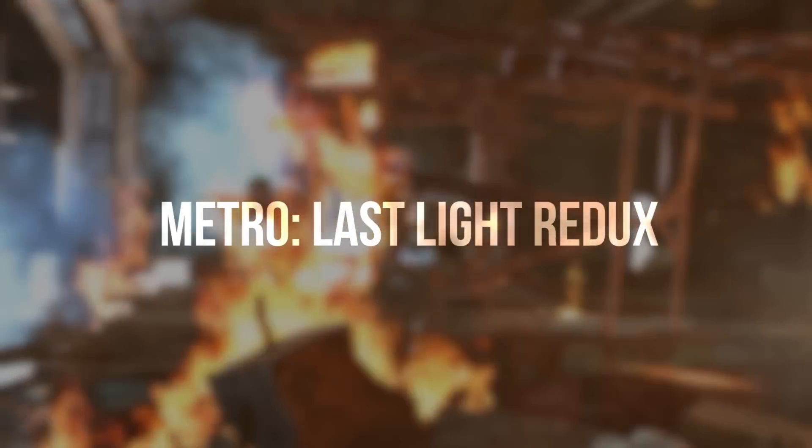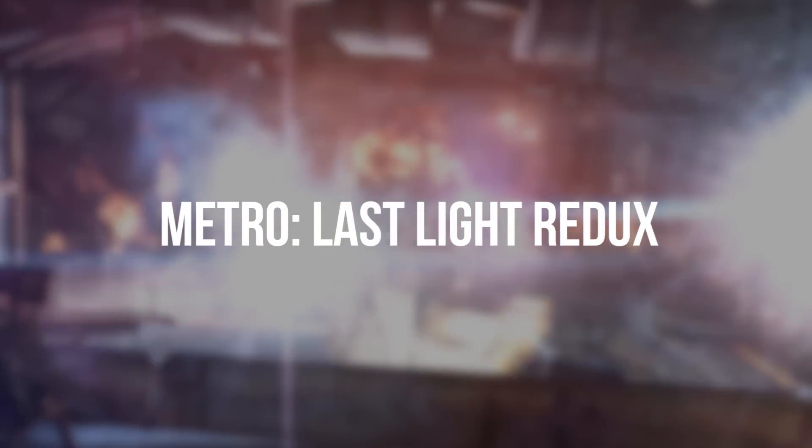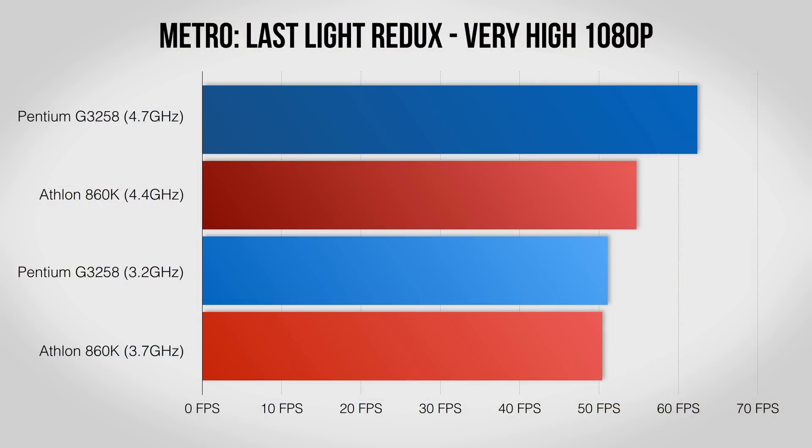Metro Last Light did a terrific job delivering a great stealth first-person shooting experience, and the Redux version takes it up a notch. Metro really likes a powerful quad-core processor, and it shows as the Athlon nearly catches up at stock despite its major single-threaded disadvantage. Overclocked, however, the Pentium is still able to pull out the win.